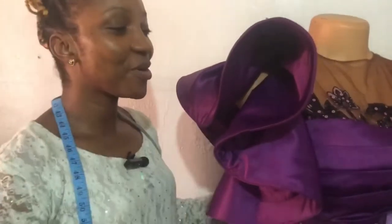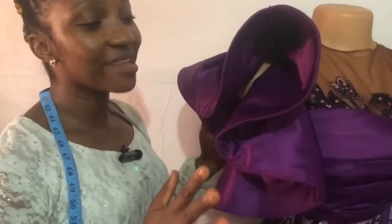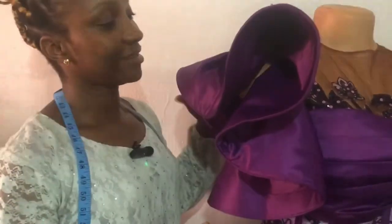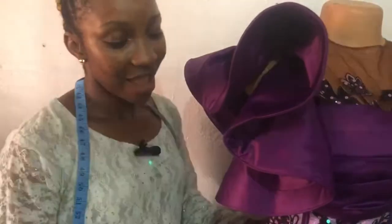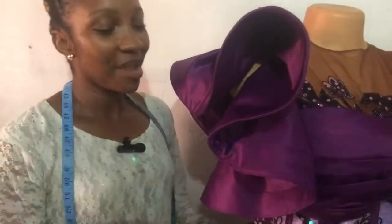Good day my lovely people, welcome to the channel, this is Juglo Fashion. Today we are learning how to make a circle sleeve with crinoline line. If you have any questions or enjoyed this tutorial, please put it in the comment section, please like and share my video. Thank you very much.